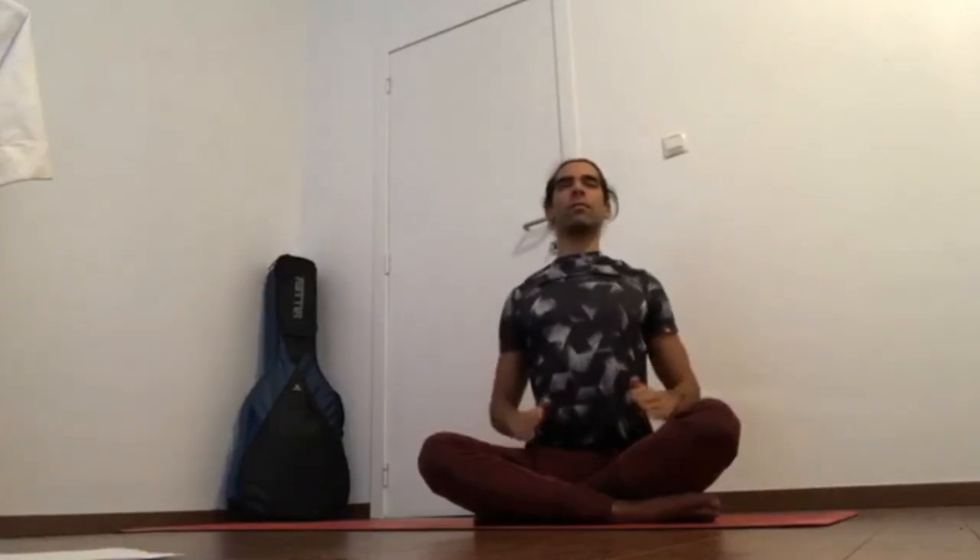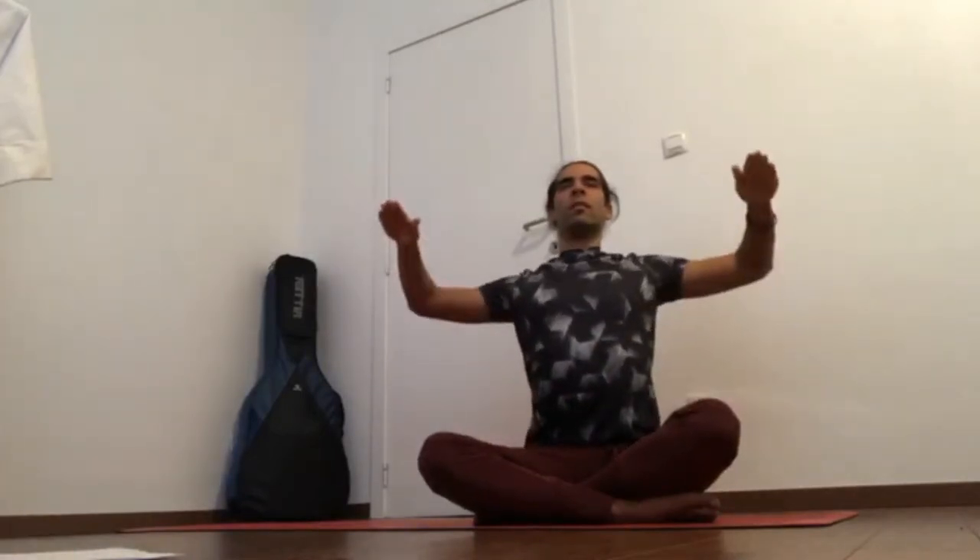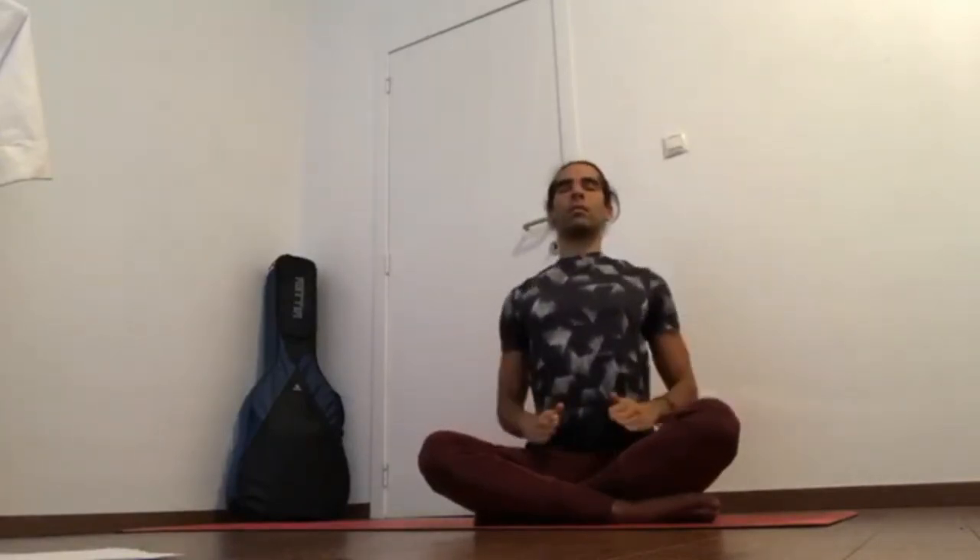Jaw relax, eyebrows relax, inner ears relax, pelvic floor working. Inhale, relax. Exhale, contract. Five more — exhale, exhale. Inhale — four points together.